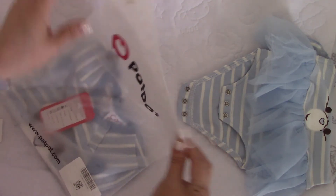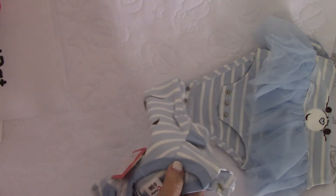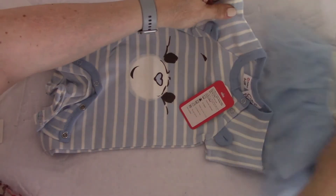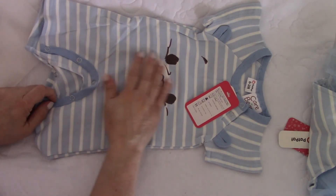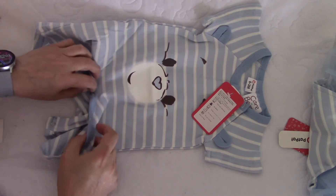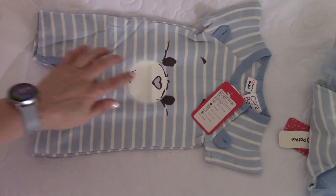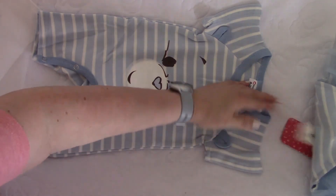Now I'll open up the boys' outfit for James. This is a one-piece outfit — let me get it out. Oh, it's so adorable! I love Care Bears. I remember back in the day my kids used to watch these when they were babies. It buttons up and has little legs. It has a little heart nose on the face — isn't that cute? There are no prices on these, which is interesting.